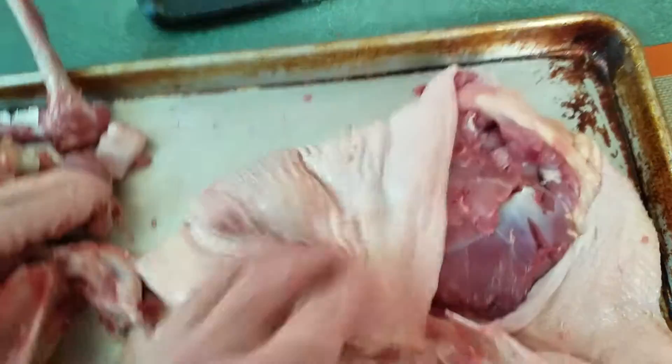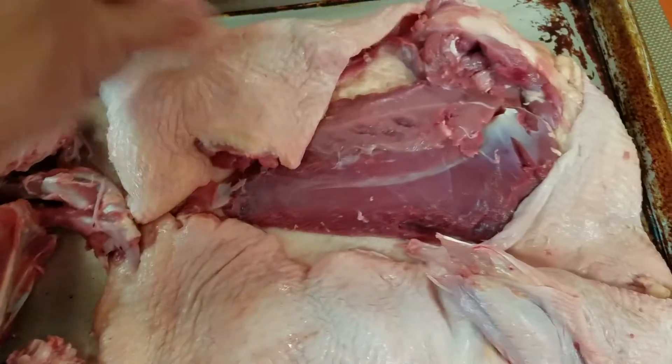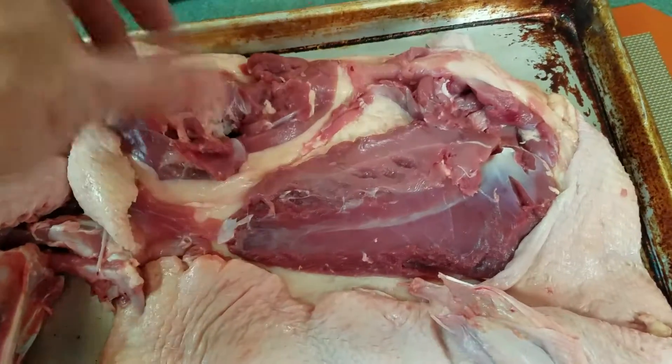And the same thing with the legs. I pulled out all the tendons, so all those have been removed. I want to make sure that the meat is as tender as possible.